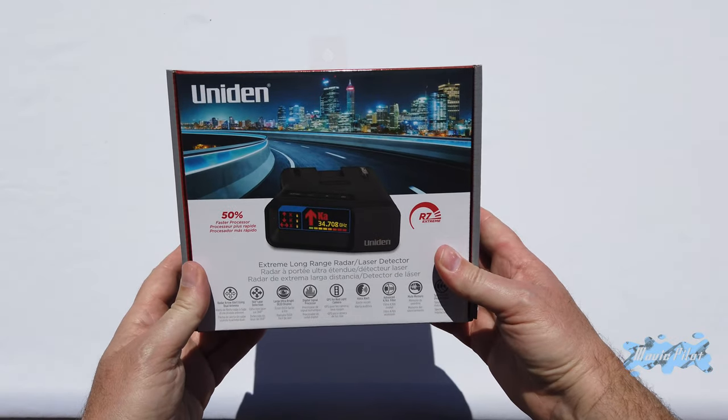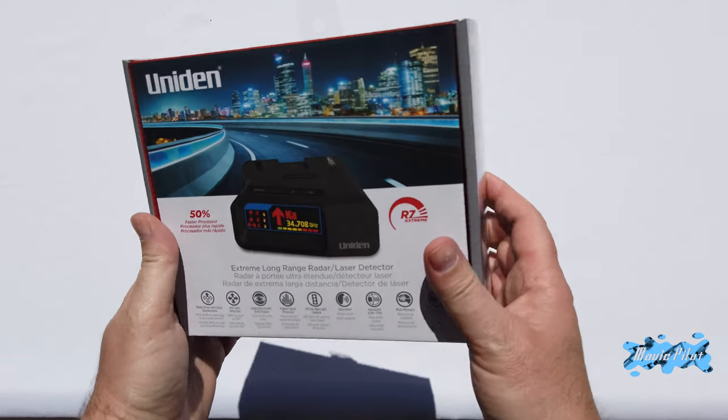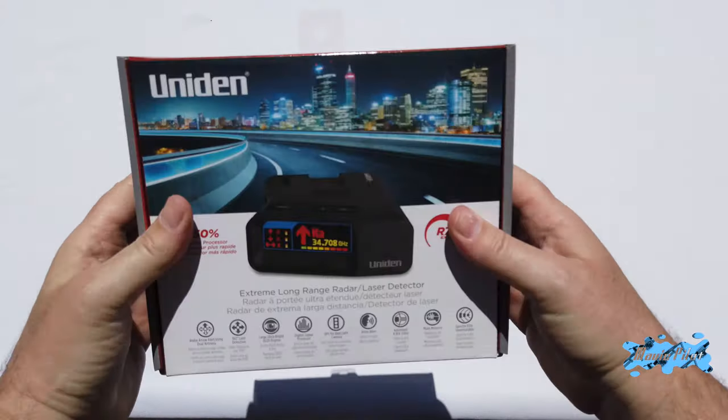Here is the unboxing video for the new Uniden R7, the new radar detector that just came out a few weeks ago. So here we go, let's unpack this baby.